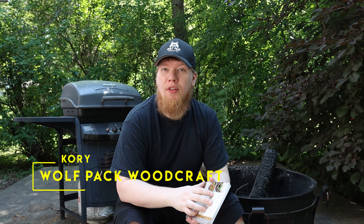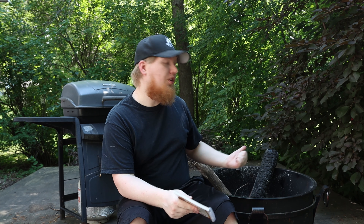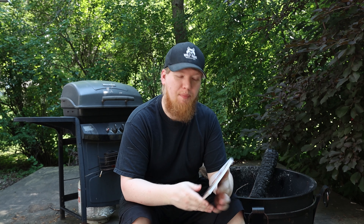4th of July is just around the corner and usually that means people are going to be out grilling or cooking over an open fire. So this week's book of the week is actually four different cookbooks with recipes, and the first one I want to talk about is foil packs.